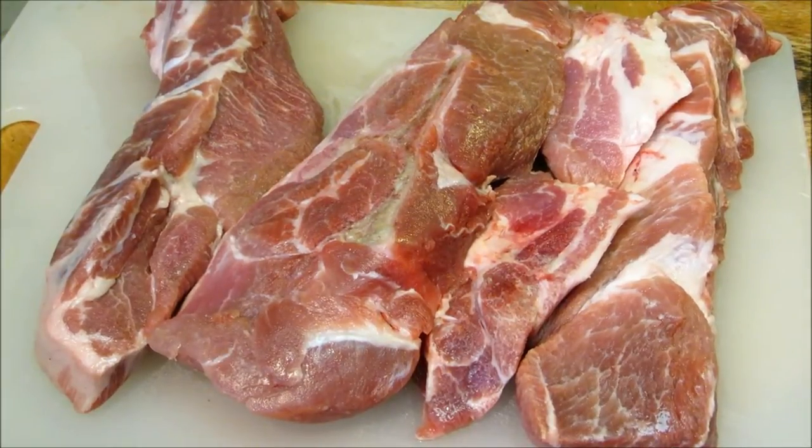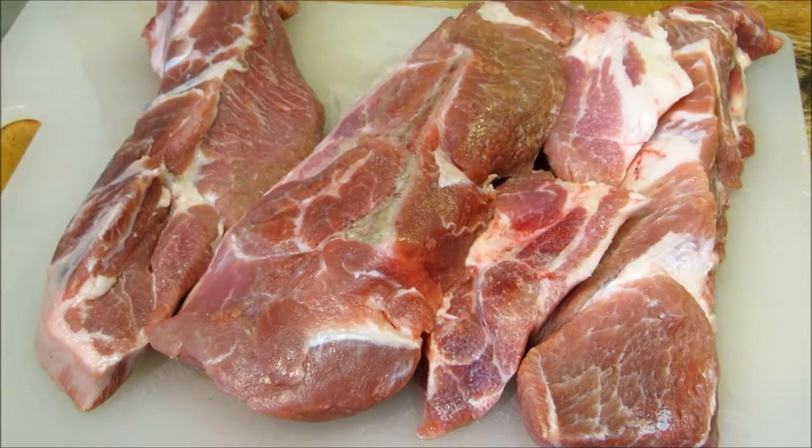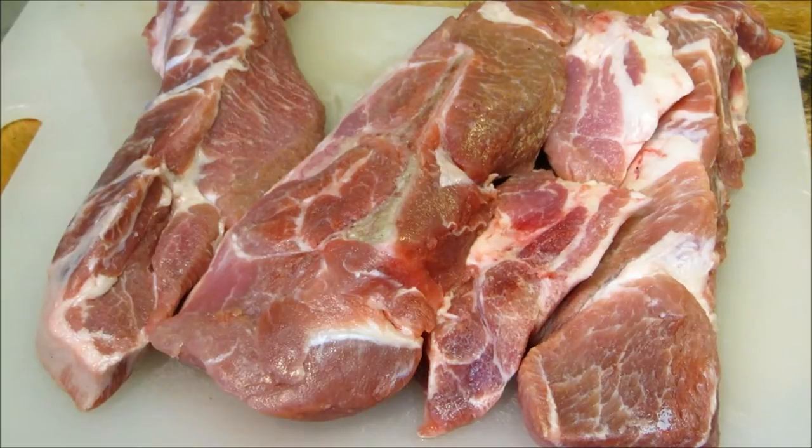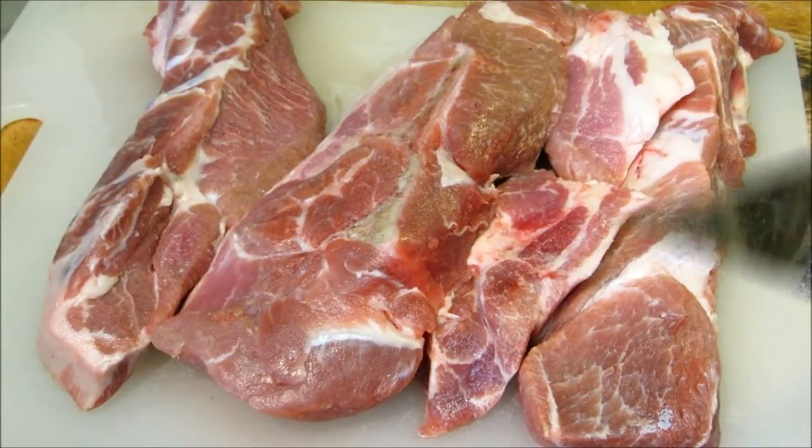Hey everybody and welcome to the Wolf Pit. Tonight we're going to make some orange pork. What we have here is three pounds of country style ribs, which is pork shoulder, Boston butt. These are bone-in — you can see the bone right here. We're going to go ahead and cut these into bite-sized pieces and move on to our next step.